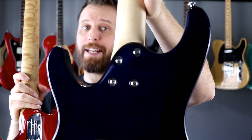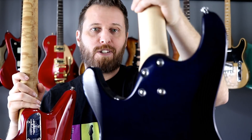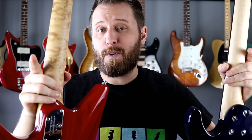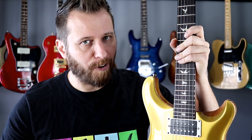I'd also love to have a contoured heel joint. Ibanez has been doing this for years on even inexpensive guitars, and Music Man does it too — even on their Sterling line — so there are no excuses for other companies who don't do this. It makes playing so comfortable and gives great upper fret access.